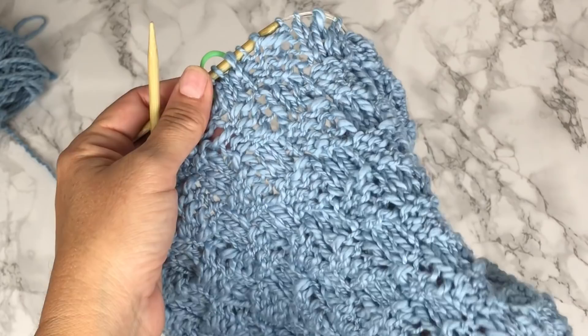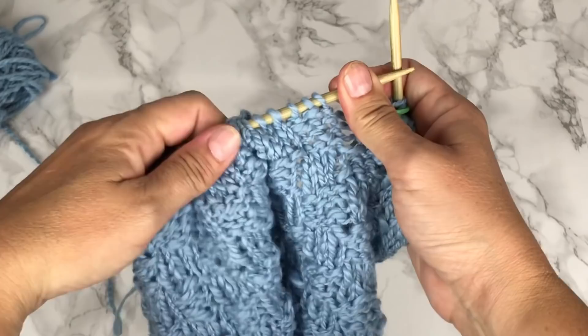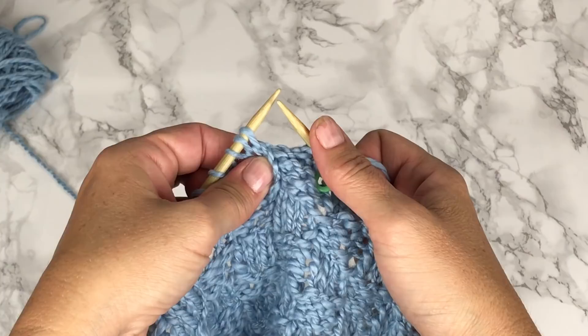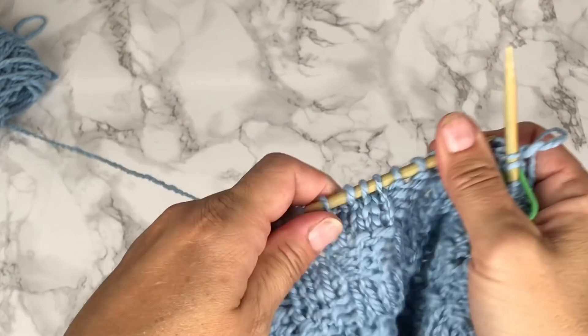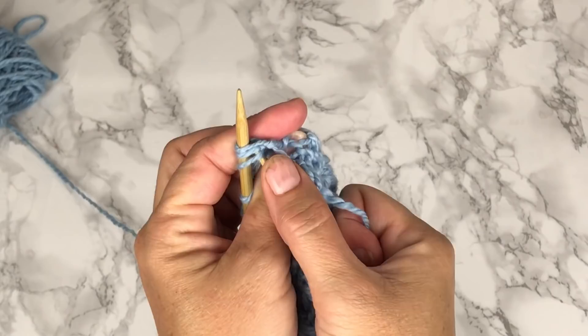We have our basket weave hat in rounds worked through the desired length, which was about 8 inches and 40 rows, and we're now ready to work our first decrease round. We're going to knit 3 together across the entire round. If you have trouble knitting 3 together, you can pull on your work to elongate the loops on your left-hand needle to help insert your right-hand needle into all 3 loops to knit 3 together. We'll be decreasing down from 60 stitches to 20 stitches.